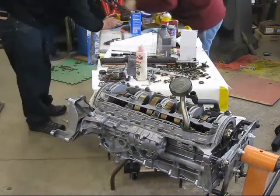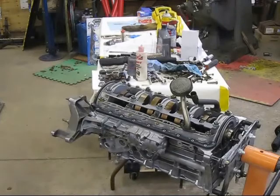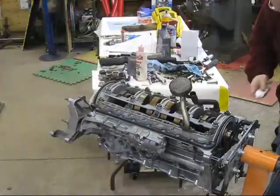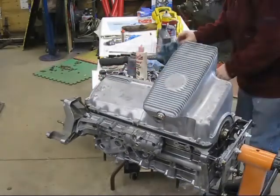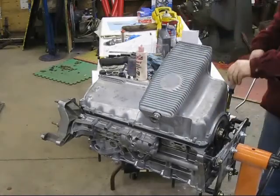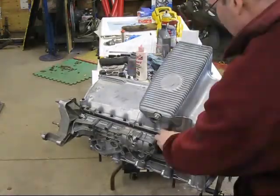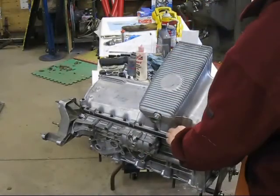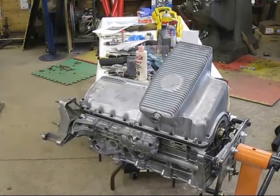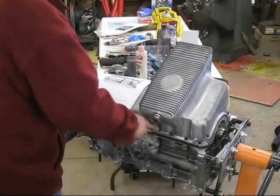Here we're working on the engine, putting on the oil pan gasket. It's a good idea to put a little bit of silicone sealer in the corners where the gasket goes over the girdle at the back and the front of the engine — that can be a spot that can leak. When I put in the bolts for the oil pan, I use a hook tool or a small screwdriver to line up the holes next to where I'm putting the bolt in. That helps get it all squared away.